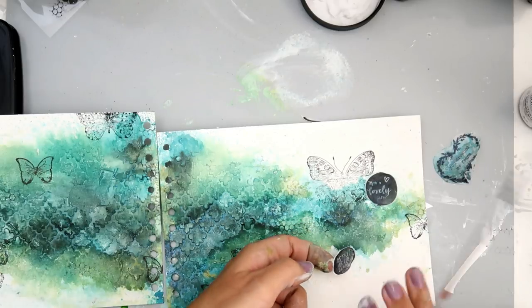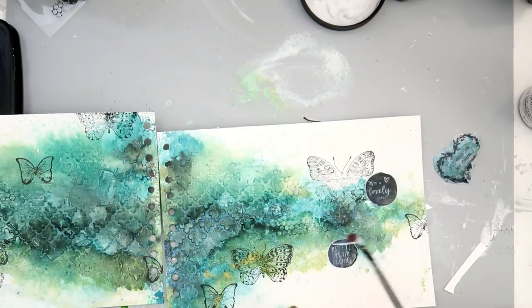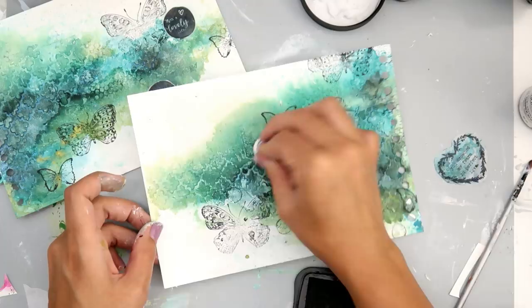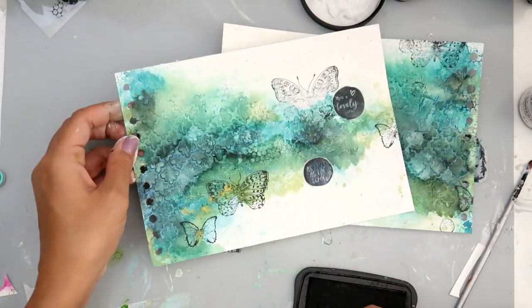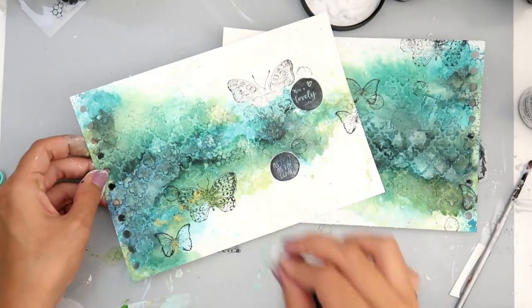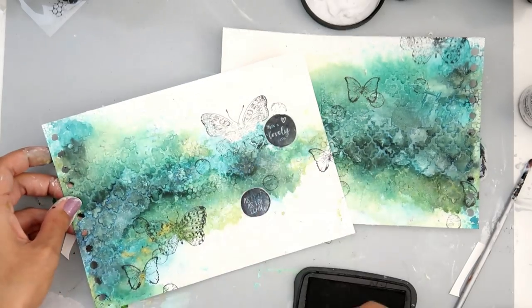I just thought these sayings were perfect for this page, so I stamped them on some tissue paper, then cut them out and added them onto my page with some 3D matte gel. These are also some little circles from the same Finnabair stamp set, and I'm just randomly stamping here and there to add a little bit more interest to my page.